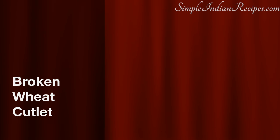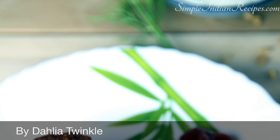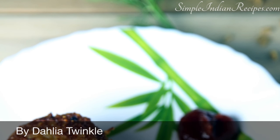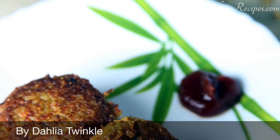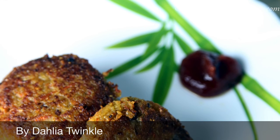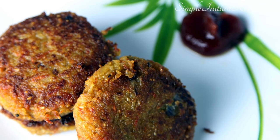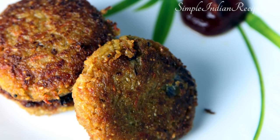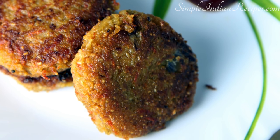Today I will be sharing a simple snack recipe made with broken wheat. These are called Lapsi ki tikki or broken wheat patties. As a mom of two kids, I feel patties are a great way of making kids eat healthy grains and vegetables. These crispy snacks have high fiber content that comes from the broken wheat, vitamins from the vegetables and calcium from the paneer. Since these are pan fried, adults can enjoy these too without any guilt.